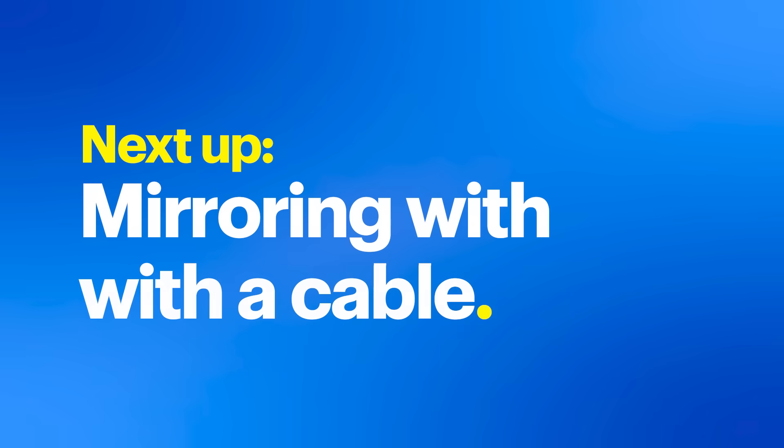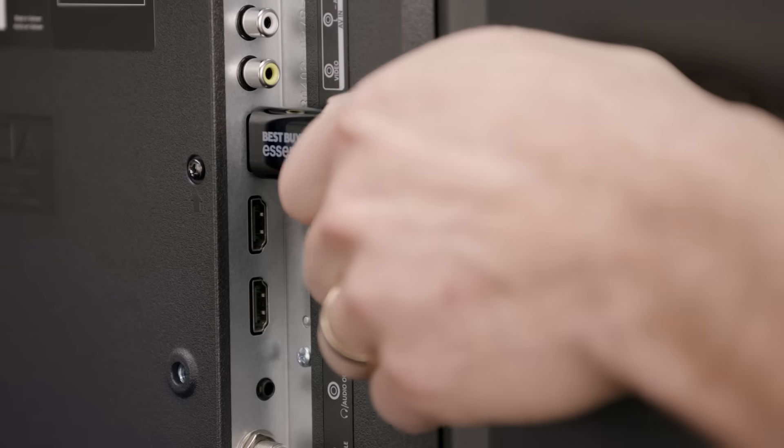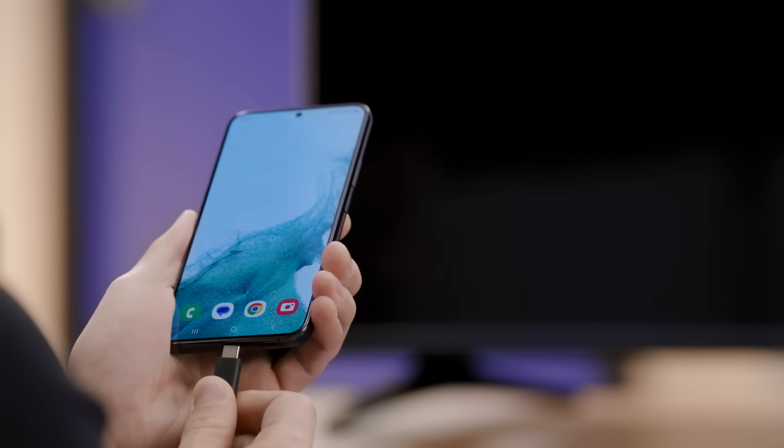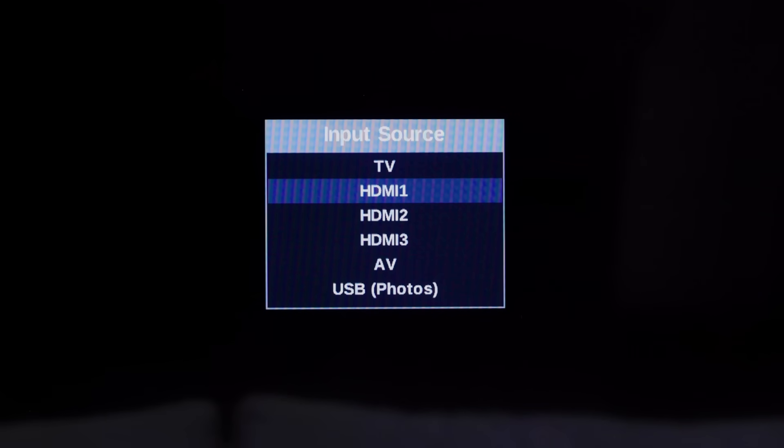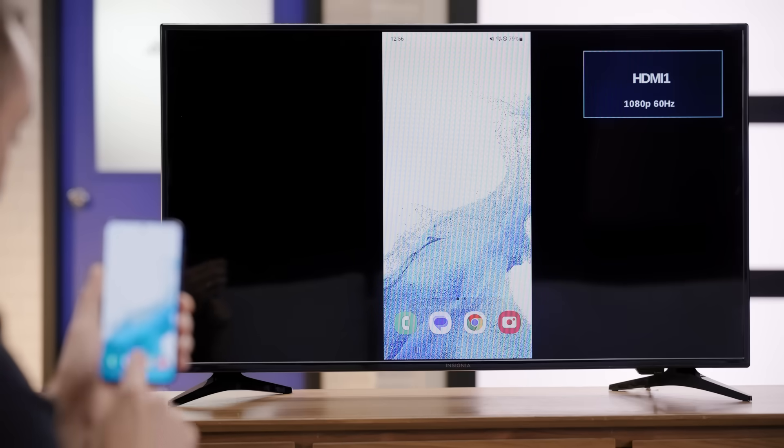When using one of these wireless options to mirror your phone, you may notice a lag or delay between when something happens on your phone and when it appears on your TV. Using a wired connection can help fix that. A simple USB-C to HDMI cable can do the trick. This is a great option if you don't have access to a Wi-Fi network or prefer a wired connection for stability. Note that not all phones will support directly connecting with a cable, so if this doesn't work, you may need to use one of the wireless options instead. Connect the HDMI end to an available HDMI port on your TV, then plug the USB-C end of the cable into your phone. Grab your TV remote and switch the source or input to the HDMI port you used. Your phone's screen will be mirrored on your TV immediately.